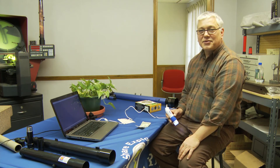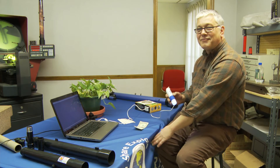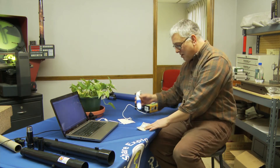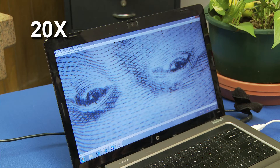So my partner John was fortunate enough to give me a dollar to work with — it'll be the last time he sees that. But I'm going to put this down here and I'm going to focus on the dollar. And you can see that's what we're looking at at 20 times.